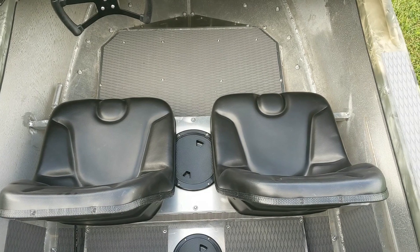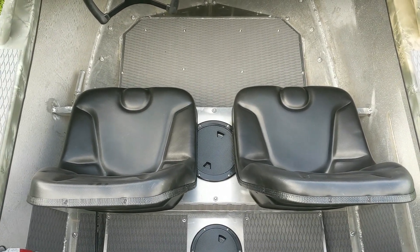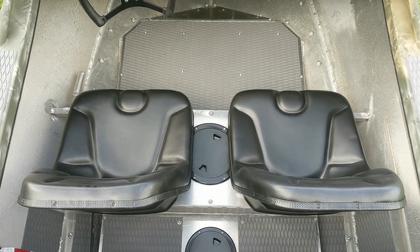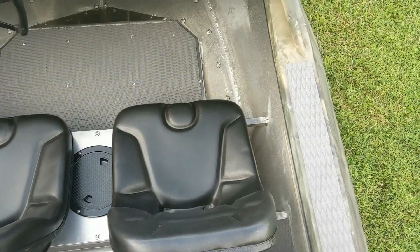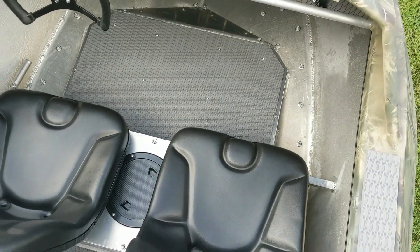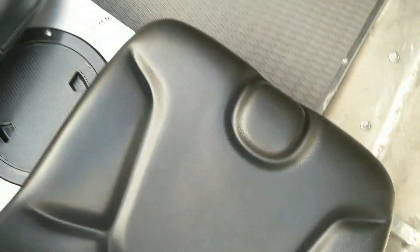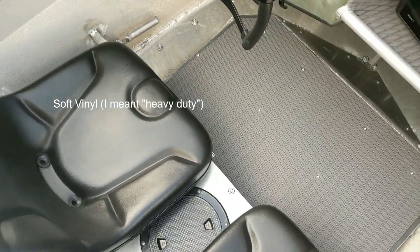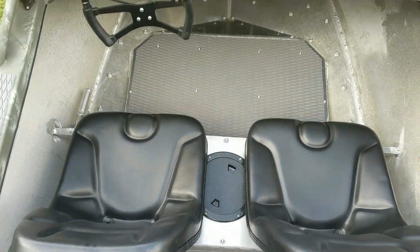The seats I went with are actually skid steer seats — all-weather, outdoor skid steer seats. I went with them because I'm going to be getting in and out of this boat soaking wet the whole time I use it. I didn't want anything nice or fabric since I'll be covered in mud and rocks. I wanted something durable that wouldn't get soaked or muddied. They have built-in drain plugs and are a hard vinyl — skid steers and tractors get left outside in rain and snow and every other type of weather, so I hope they're durable enough.